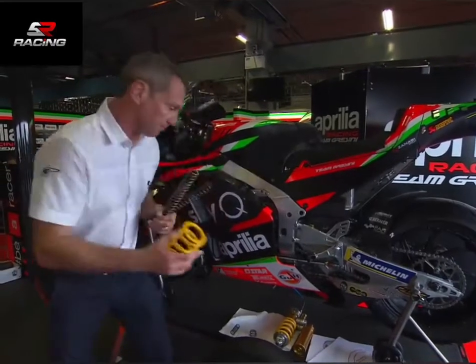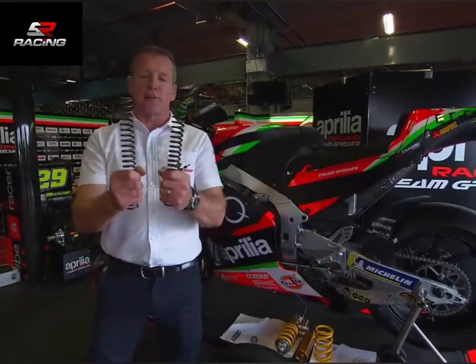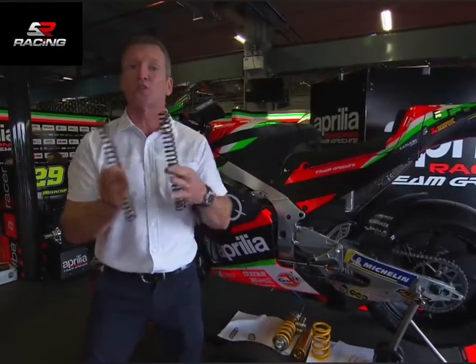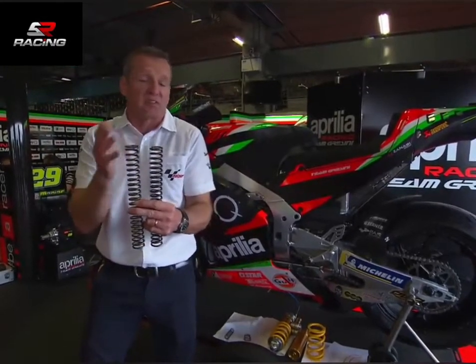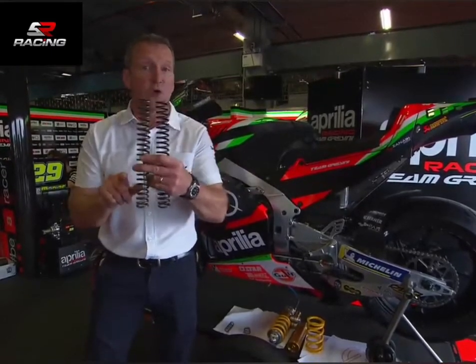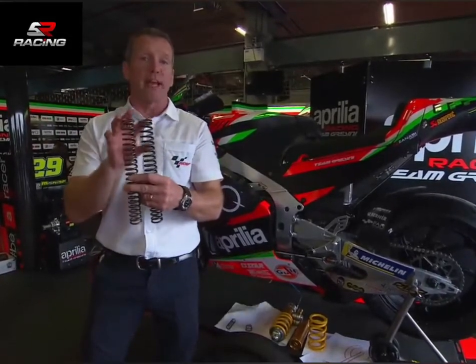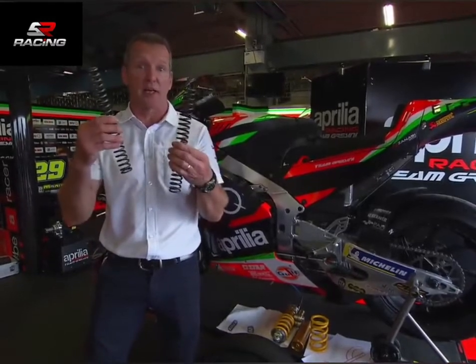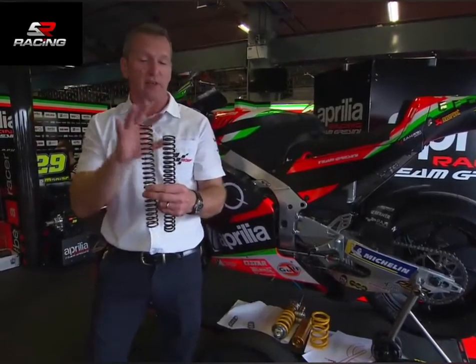Let's start with the front. Front springs — what spring rate you have. Imagine we're going to go soft, so in the two forks we'll have say seven, eight, something like this — say there's an eight in the front. Because the front forks are bolted together with the front wheel, it's a combination of what you have, so for example you can run an eight and a nine and the total is eight-five, and there's no problem with that. Same as preloads, it's a combination of the two.